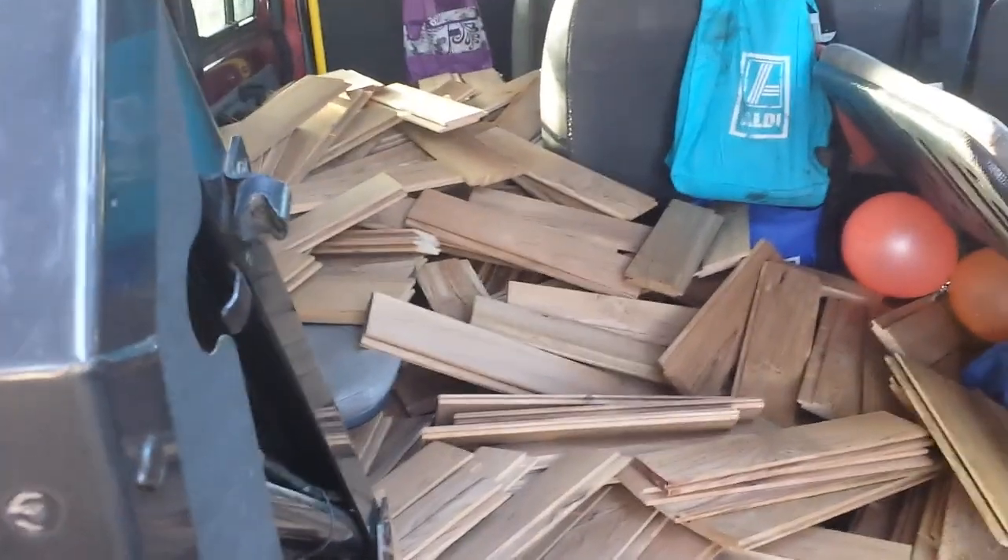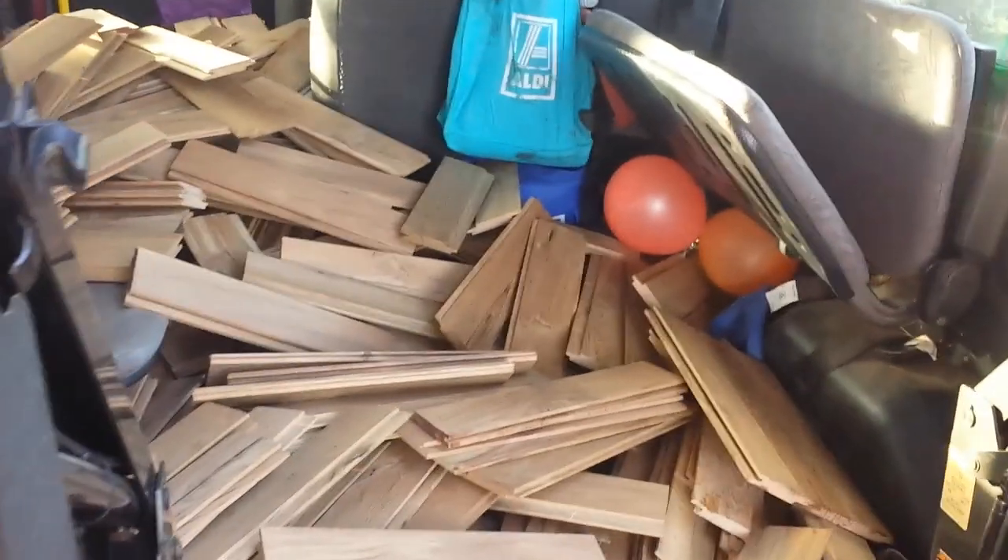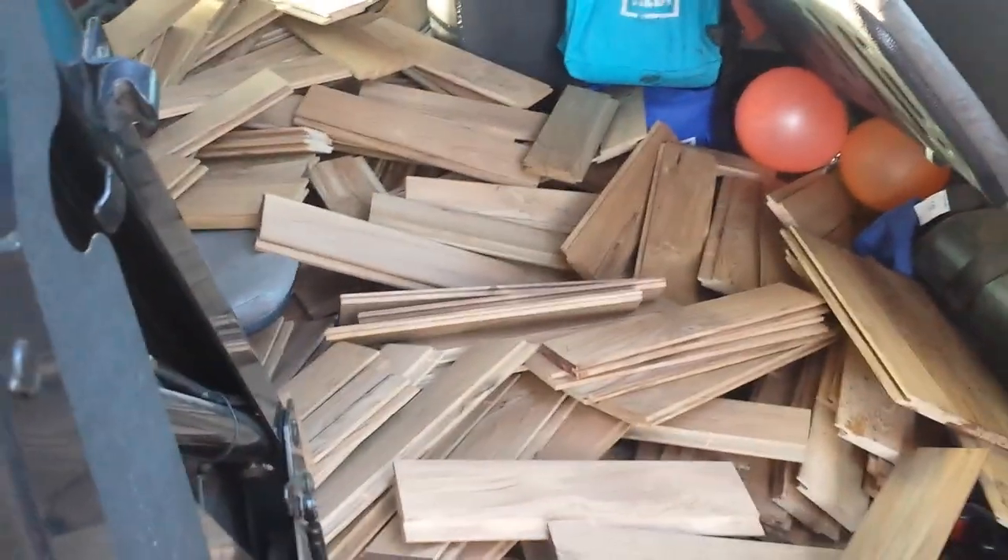I drove out to this factory I know that has a wood bin where they throw in all their offcuts. I'm so glad I did — have a look at this. This might just look like a pile of offcuts and not that exciting, but you will never ever believe what this wood is.